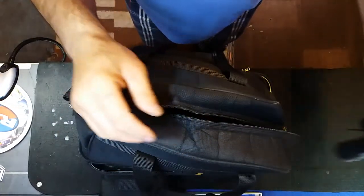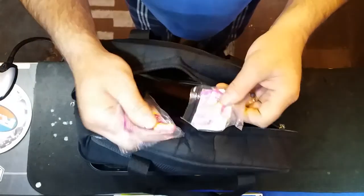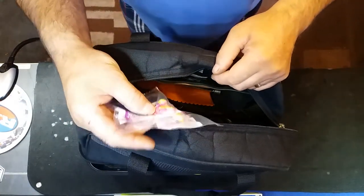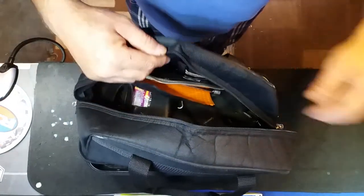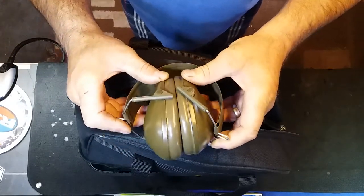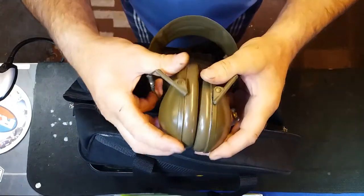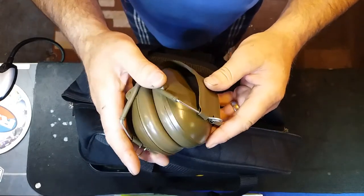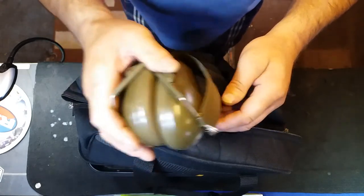Spare earplugs — although you've got your earmuffs, I like to have a couple of spares. You never know, you might lose them, so better safe than sorry. Another spare set just in case you bring someone with you. These are easily foldable ones, Peltor as well. I think Peltor make the best earmuffs — used by police, Ministry of Defence, civilian, and industrial.